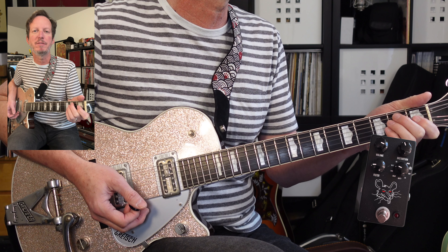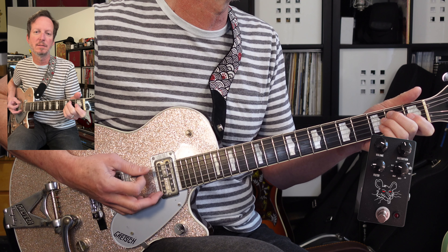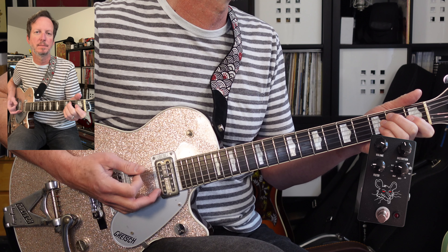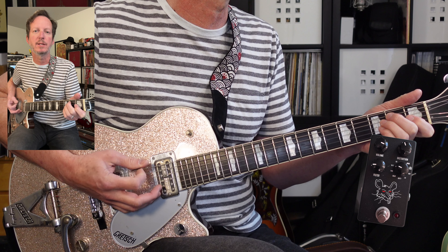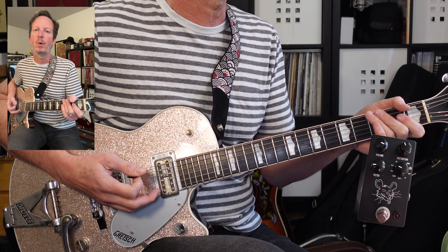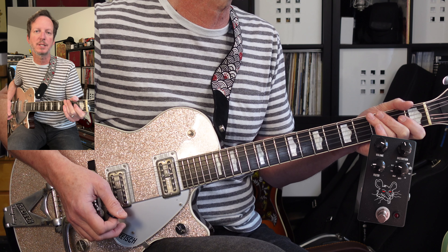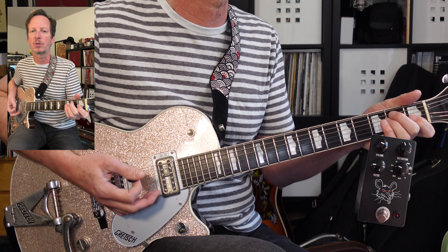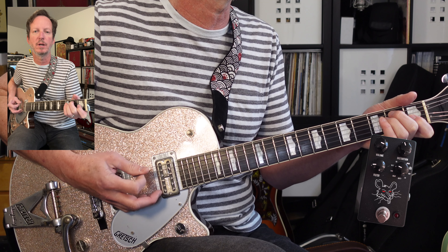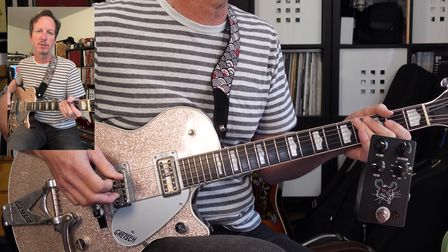Let's get started with the guitar part. We've got a 16-bar intro that just has palm muted low E. Just one and two and three and four. One and two and three and four. The way the record's mixed, it could just be the bass with distortion. I'm throwing this in anyway because I think it sounds good. That's going to go for 16 measures.